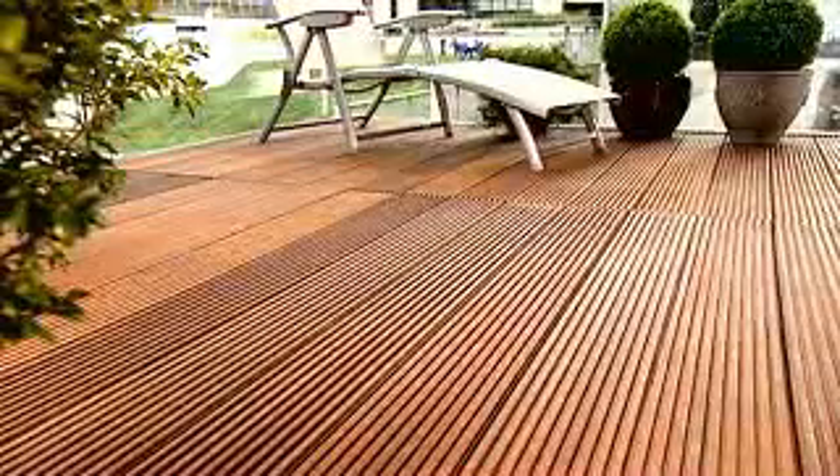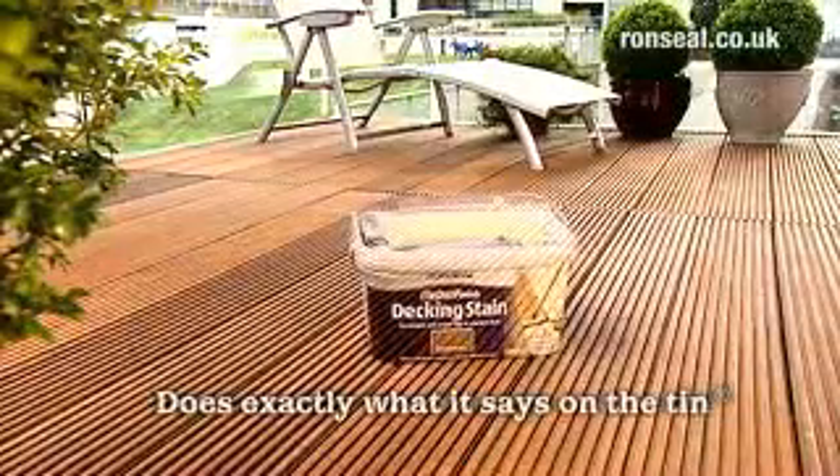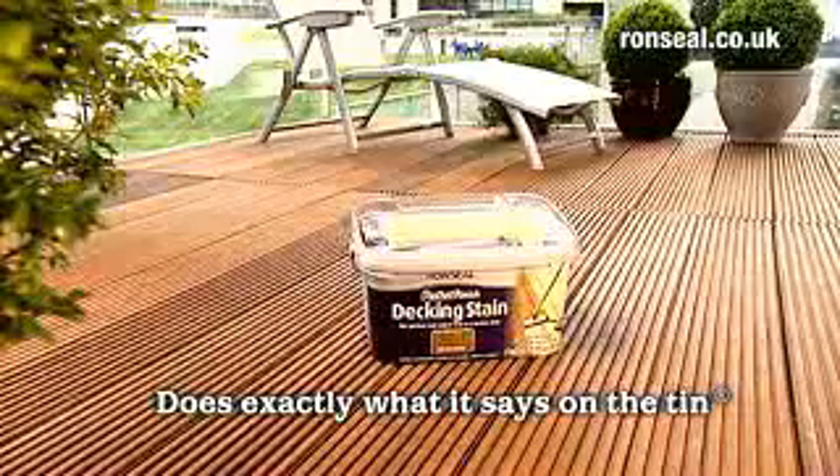Ron Seal Decking Stain colours, waterproofs and protects your deck, leaving a professional finish that looks fantastic. You might even say perfect. Ron Seal Perfect Finish Decking Stain — it does exactly what it says on the tin.